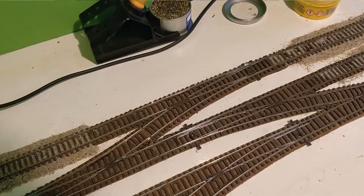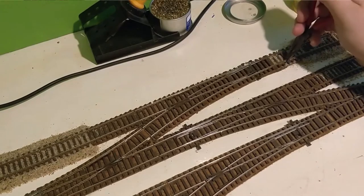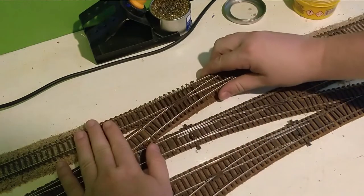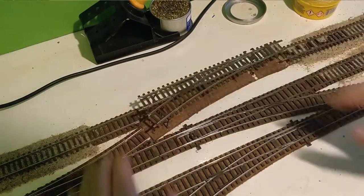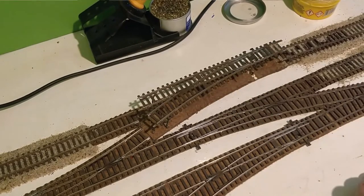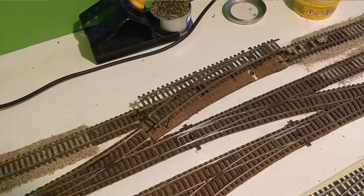If we were using Peco Flexi-Track, you would be able to get your pliers, grab the fish plates, and just slide them out of the way — it takes a bit of effort but it can be done. On this track it can't, so we need to lift it and unhook the fish plates to move the point without causing too much damage. As you can see, we have pulled up a bit of ballast here. That's where the Peco stuff is good — you can slide the fish plates along, lift straight out, then drop the new point in and slide the fish plates back over.